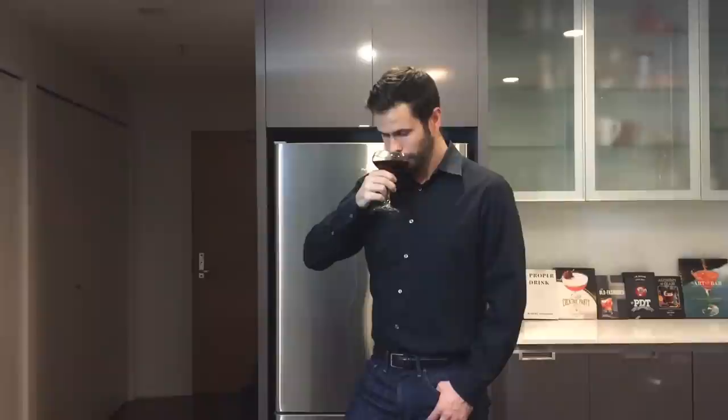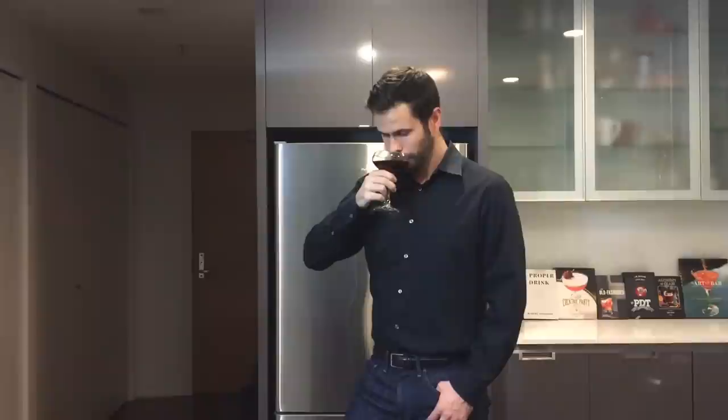And that's the smoky and delicious Rum Martinez. If you like this video, don't forget to subscribe. Cheers. To get this full recipe and measurements, links to the equipment I use, and early access to videos, visit cocktailchemistrylab.com.